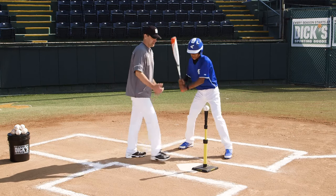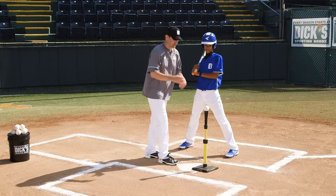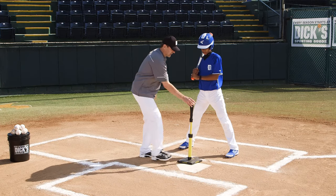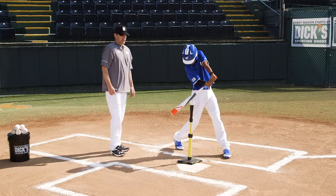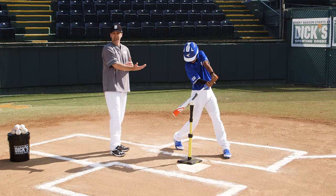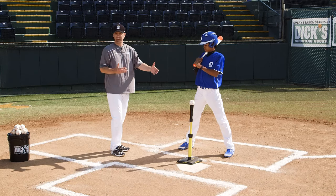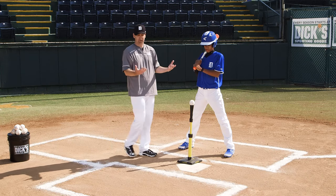Now, get back in your stance. If we as a coach position the tee in the wrong spot, say we come in here and he goes in slow motion, it's really not where he would normally hit it. He's not going to have success, he's going to get into a bad habit, probably change his swing in order to try and hit it there. So it's important to position the tee properly.